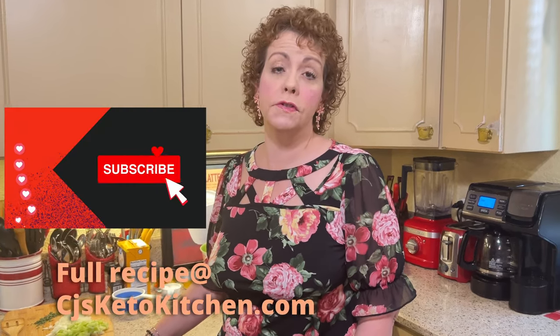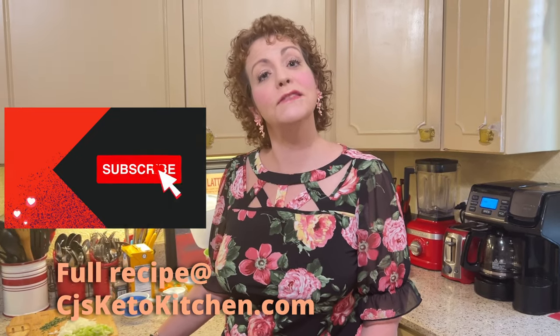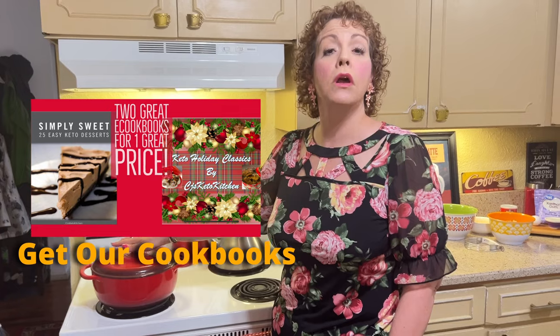This recipe we actually made many years ago when we first started our channel and it is such a nice yummy dish, and I wanted to give it another viewing — so that's what we're doing tonight. You're going to need to preheat your oven to 350 degrees. You are also going to need some kind of Dutch oven or large cooking pot, because chicken and dumplings is a chicken stew with biscuits on the top. So let's talk about what you're going to need.